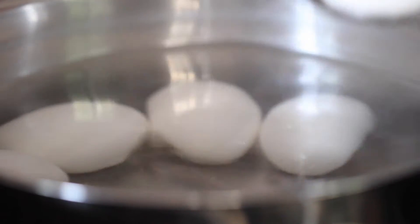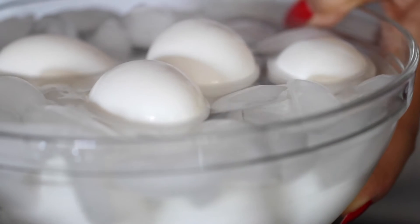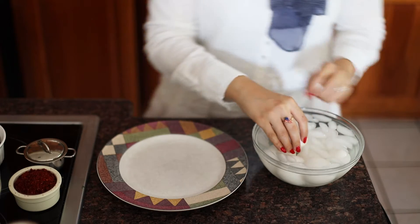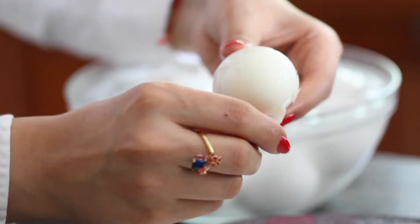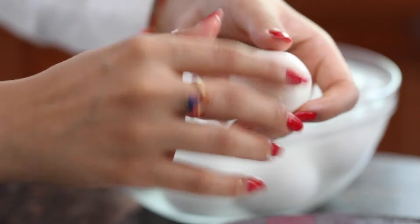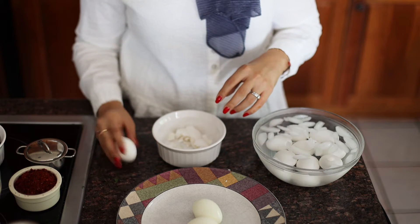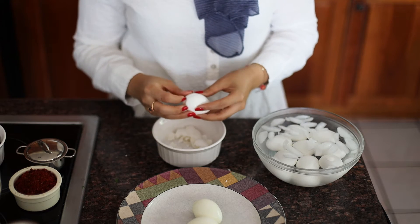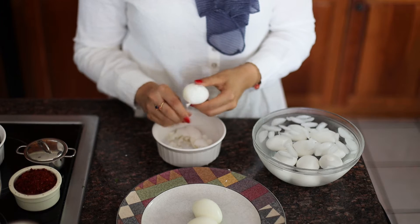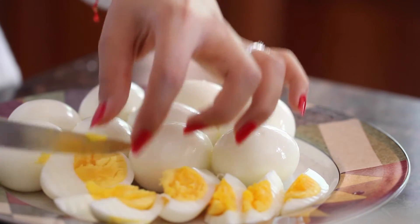My eggs are ready and I'm going to start pulling them out and dropping them straight into an ice bath. You can do it this way, or you can just drain the hot water and start running some cold water over them — this is so that they stop cooking. Now once I start peeling them, it's going to be a breeze. I gently tap each end of the egg on my surface and then give it a tap all around, going for that air pocket on the bottom or top side depending on your egg. They come off really easily, so I'll peel them all and then give them a rough chop.